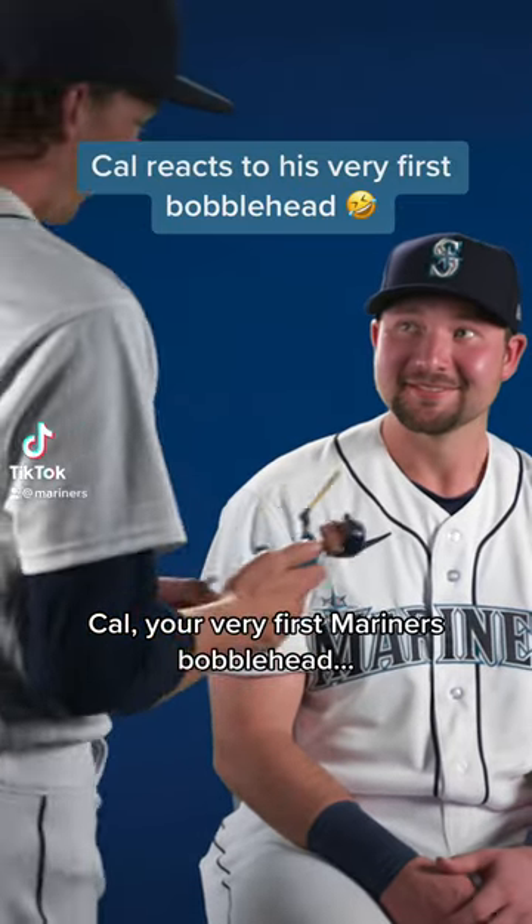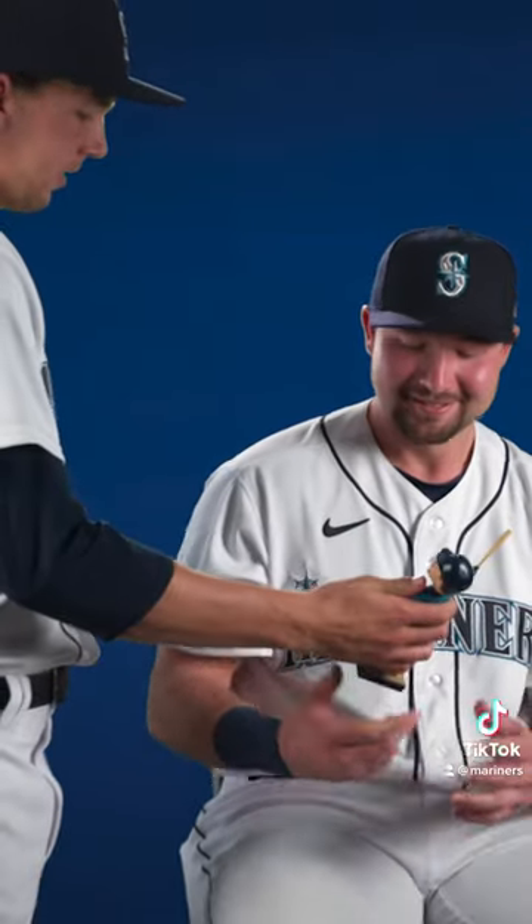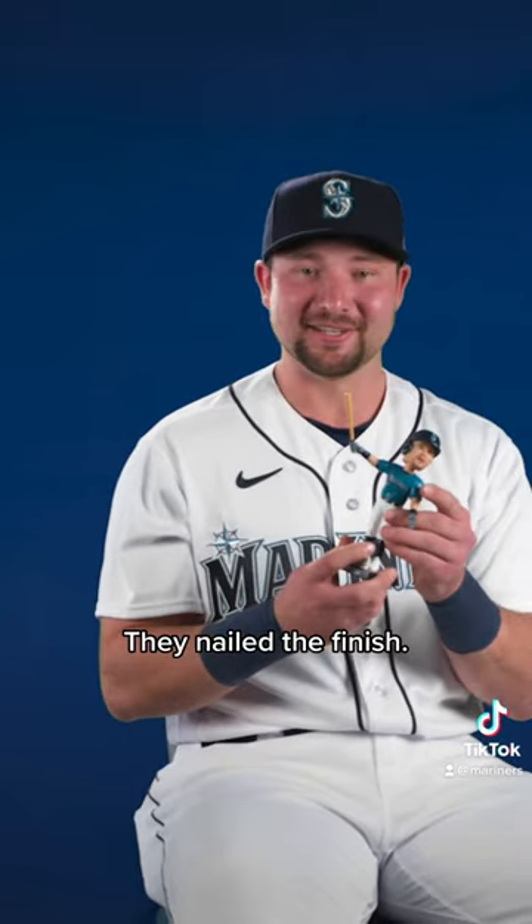Cal, your very first Mariner's bobblehead. Congrats. I appreciate it. What do you think? Unbelievable. It's great. Look at that finish. They nailed the finish.